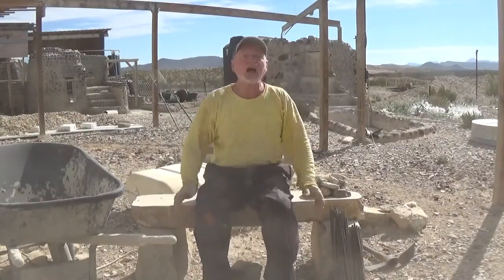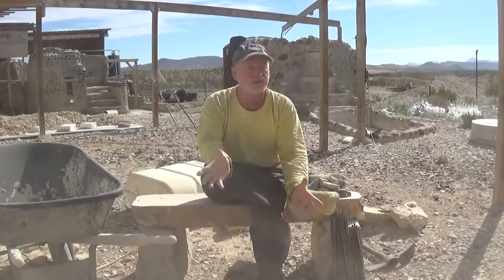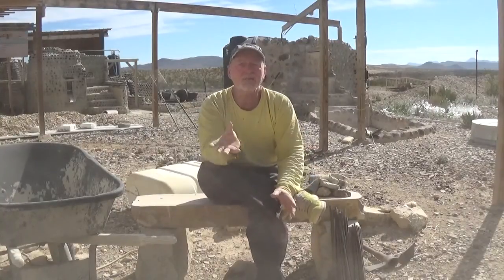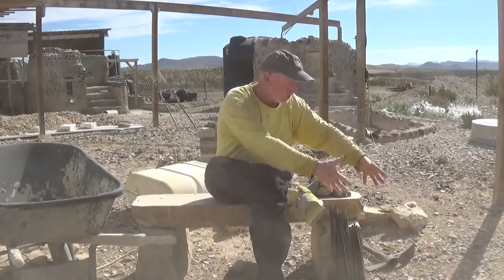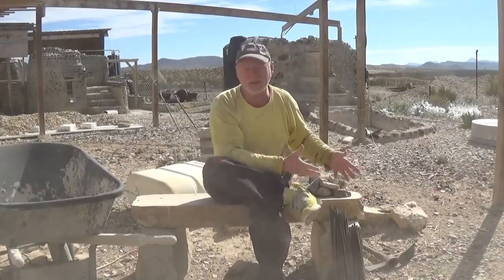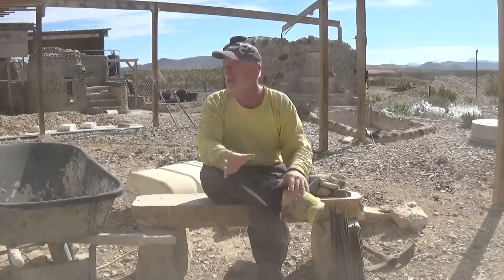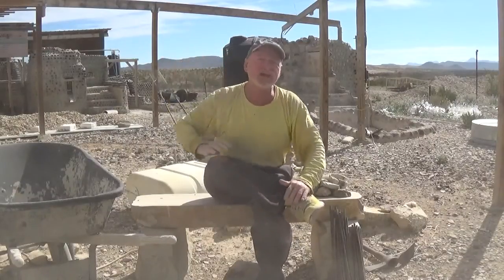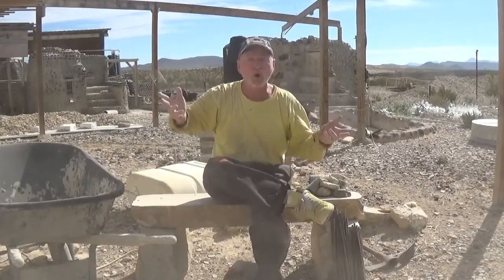Because I don't have code enforcement and I don't have building codes, I have the ability to build this place the way I'm building it. But you have an obligation to build things correctly — build things that will last. You don't want to start building a stone wall on ground that may move and can't support it. You need to do your due diligence. Build it, and then overbuild by about 50%. If you overbuild by 50%, you'll find you're right at or above what the code or the uniform building codes would require.